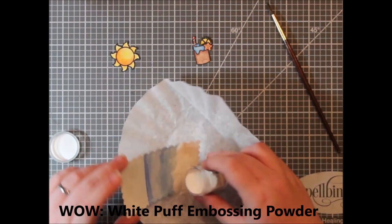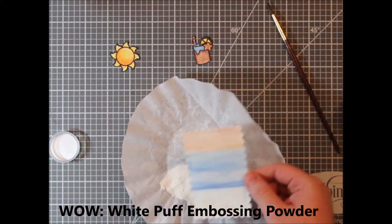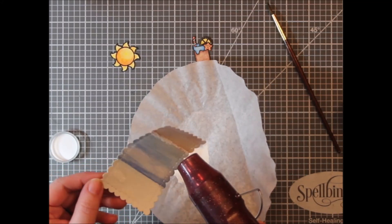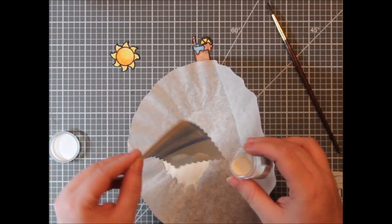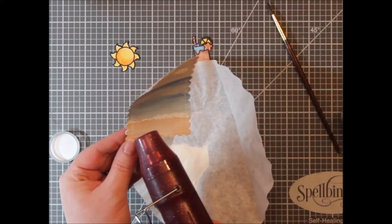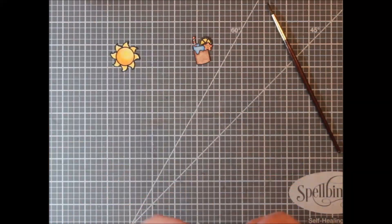I used a Versa marker to draw in the foam part of the water hitting the beach, and scribbled in some clouds. Then I used WOW white puff embossing powder. I could have used just regular white embossing powder, but I thought the puff embossing powder would create a neat texture. There's already a lot of texture with the watercolor paper, and the puff embossing powder just added to that neat scene.